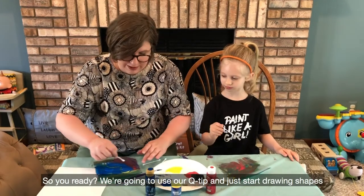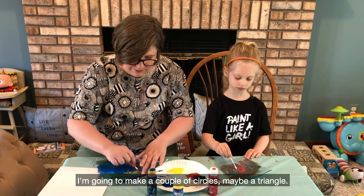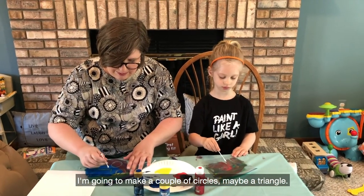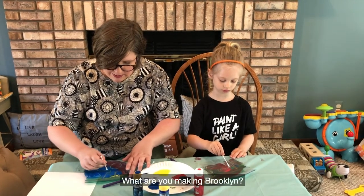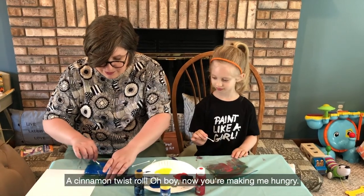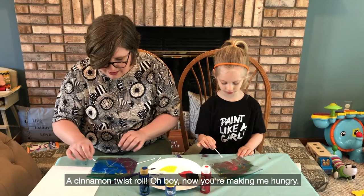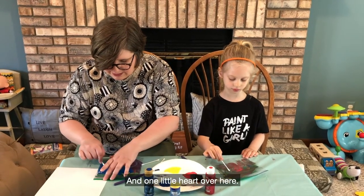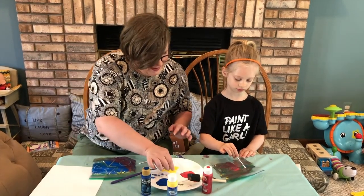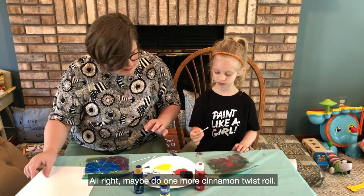So you ready? We're going to use our q-tip and just start drawing shapes and designs. I'm going to make a couple of circles, maybe make a triangle. What are you making, Rocklyn? A cinnamon twist roll. A cinnamon twist roll? Oh boy, now you're making me hungry. Maybe I'll do one little heart over here. I just put a fingerprint in mine. Okay, maybe do one more cinnamon twist roll.